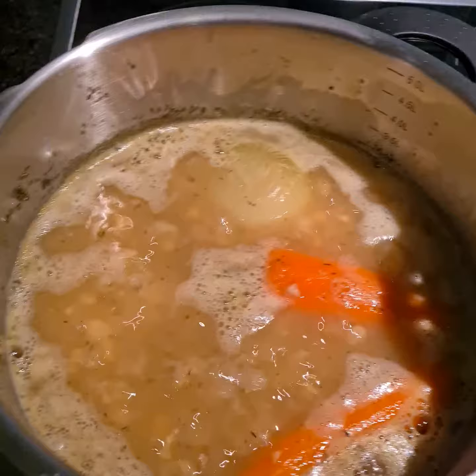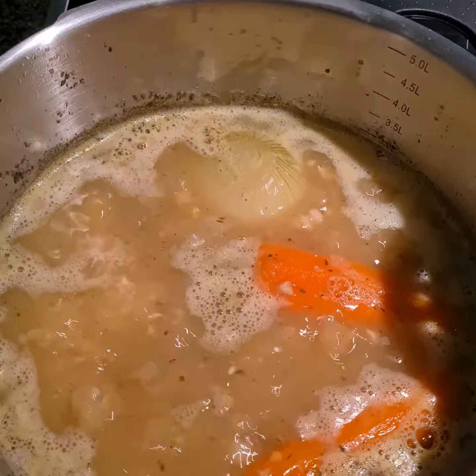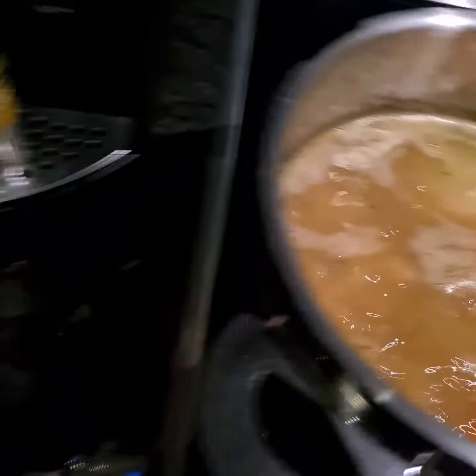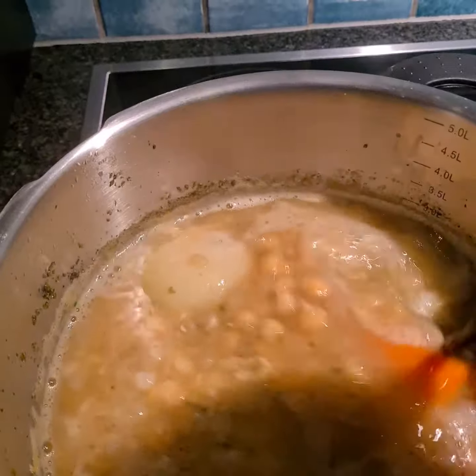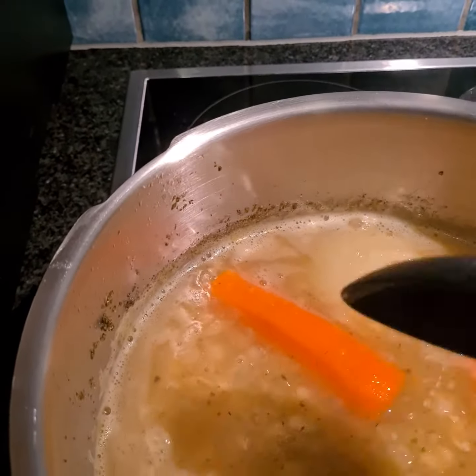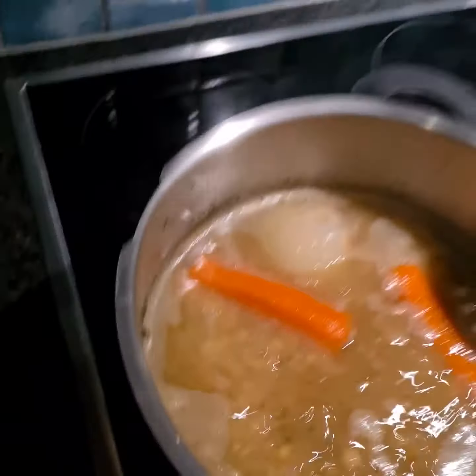And carrots, as you see. And now I boil it until it's finished. Little slowly, you have to move it a bit. A little bit left, so we wait and see how it looks.